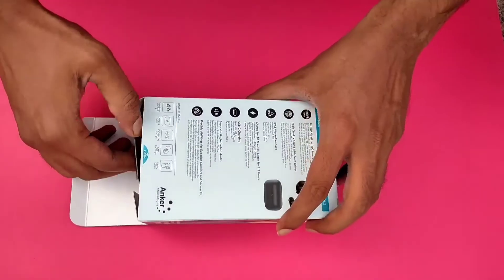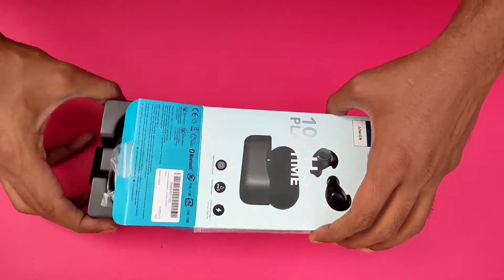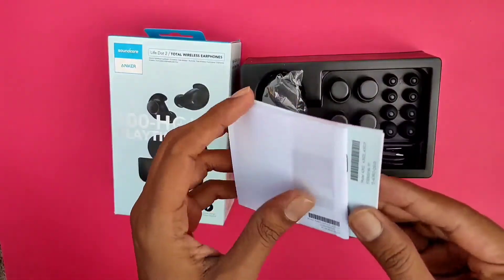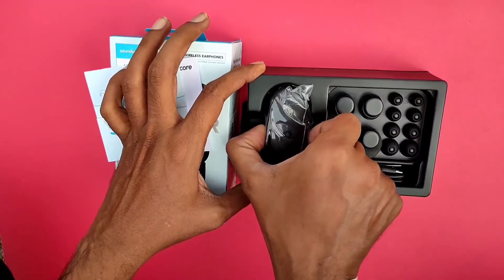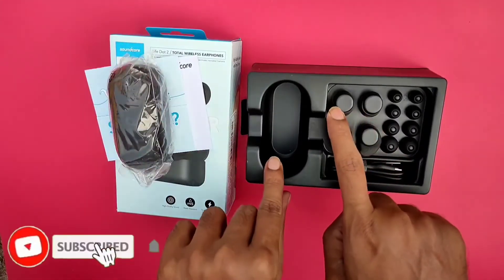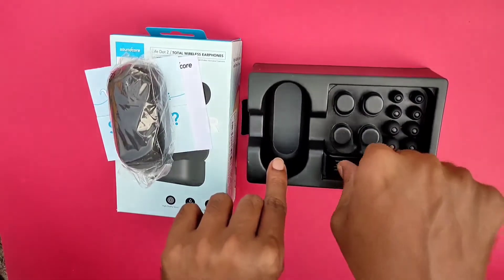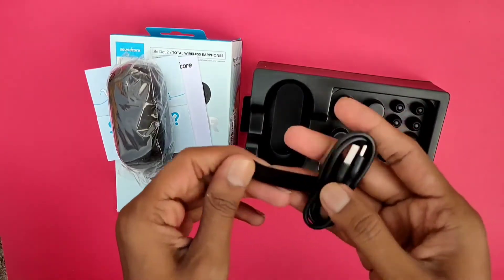Box is now open. We have a start-up guide showing how the sound works. And this box contains a charging case. We also have two pairs of ear wings and four pairs of ear tips. And we have a cable — a C-type cable.